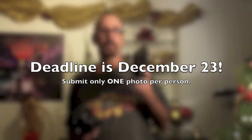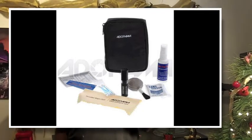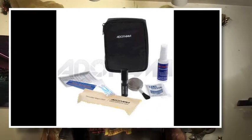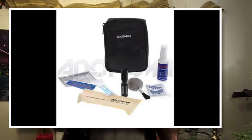Additionally, you will win this Adorama cleaning kit. This cleaning kit gives you the ability to clean your lenses and your camera. It will fit inside your camera bag so you can have it with you at all times — it's a pretty cool thing.